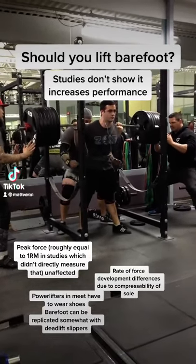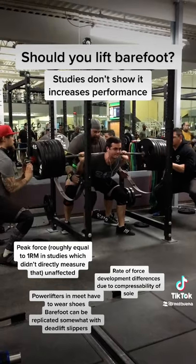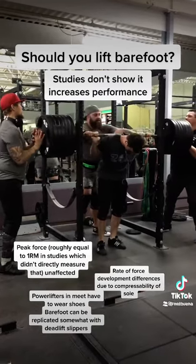Should you wear shoes while lifting? Studies do not show an increase in performance. Rate of force development was better barefoot, but peak force was the same between the two. Ultimately, it's probably just personal preference, but there are some other considerations.